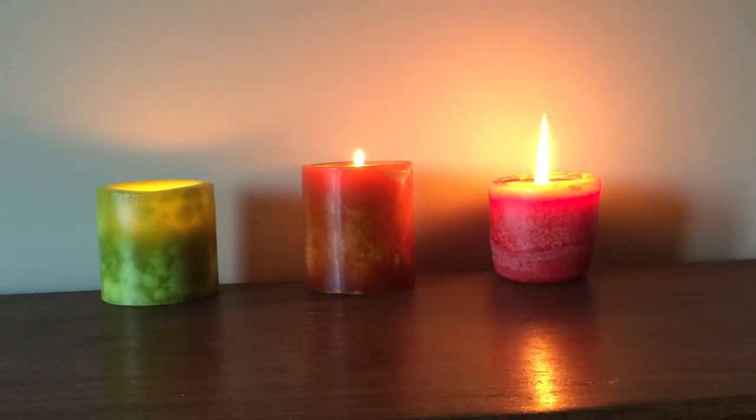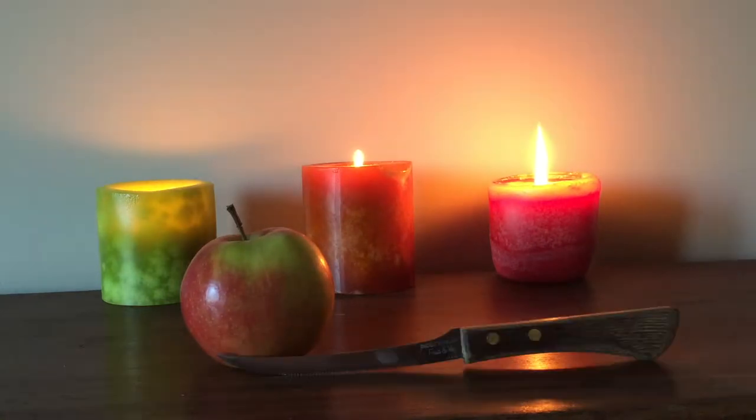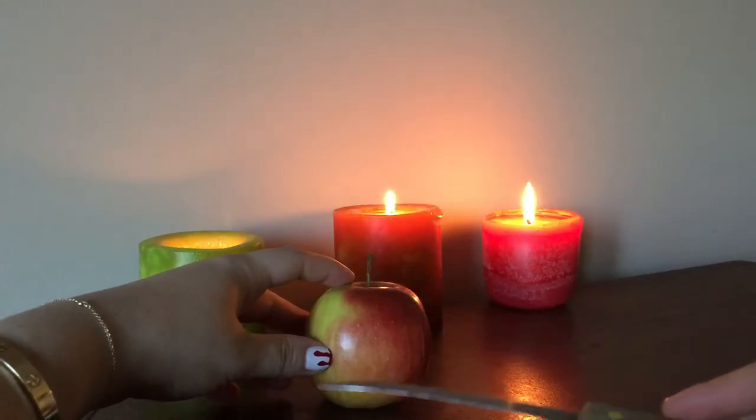To begin, we'll start with something that almost everybody has lying around somewhere: apples. You'll need an apple, a carving knife, and a flameless candle to illuminate your creation. Take your apple and slice the top of it off with a knife.